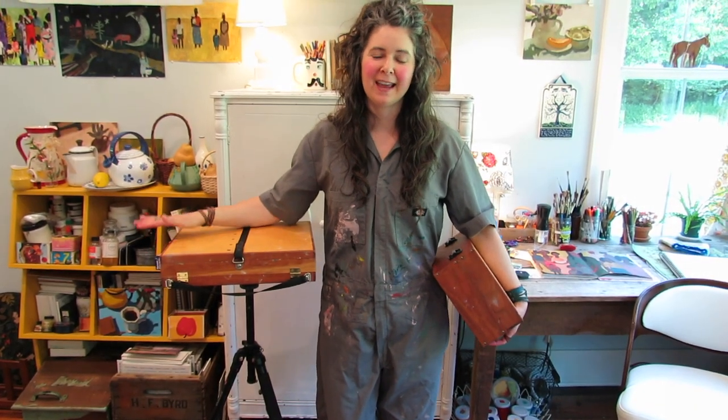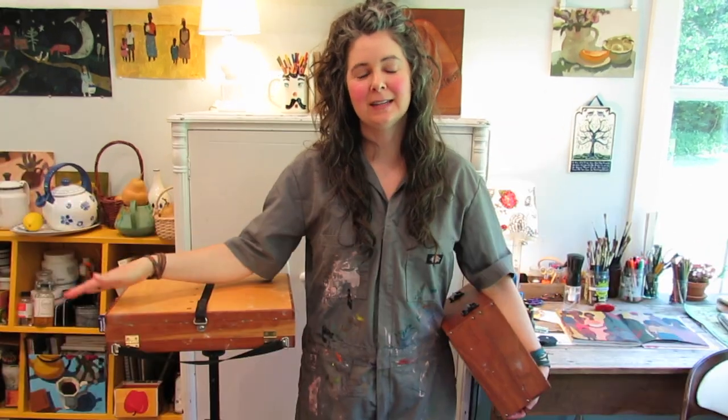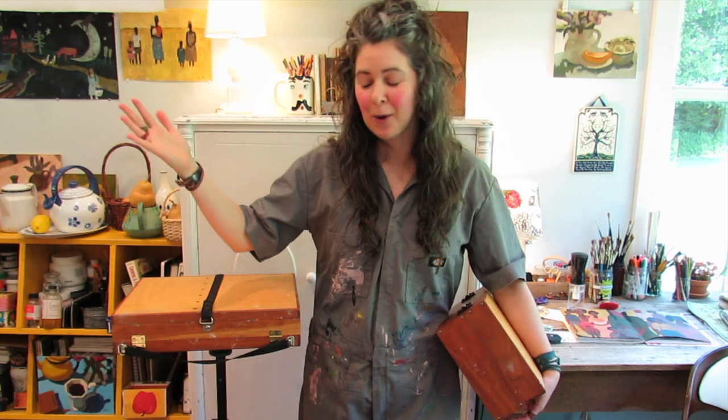Hey guys, welcome back to the channel. Today I want to share with you my favorite Peshaw'd boxes. I did a video on this a long time ago, like maybe one of my first videos. It was before I knew how to edit so it's a terrible video, but I get a ton of people visiting the channel to check out Ben's Peshaw'd boxes, so I want to share with you today and hopefully do a little bit better video.